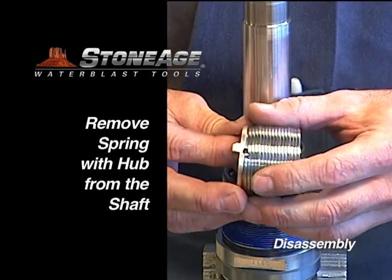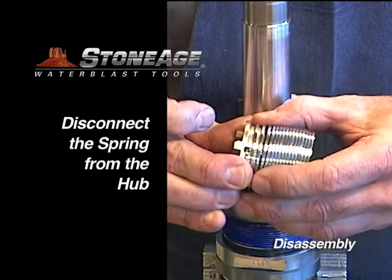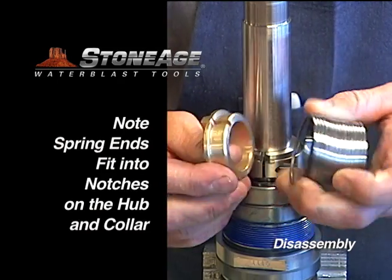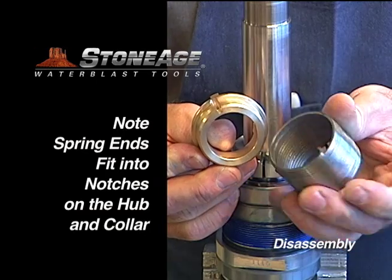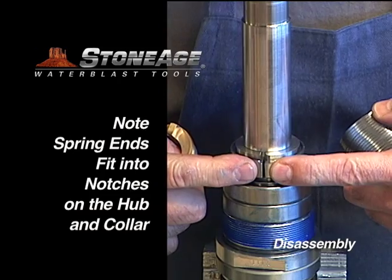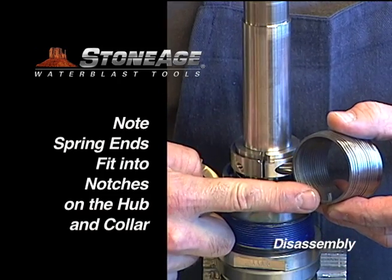Now remove the hub and spring together. The spring has special ends that fit into the notches on the hub and the collar. With the spring off the shaft, separate the end from the hub. You can also see here where the second spring end fits into the notch in the collar — remember this when reassembling.